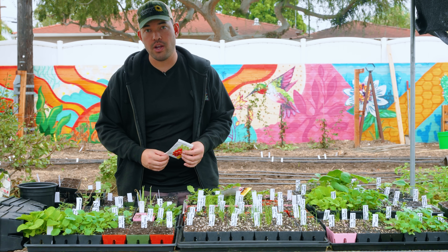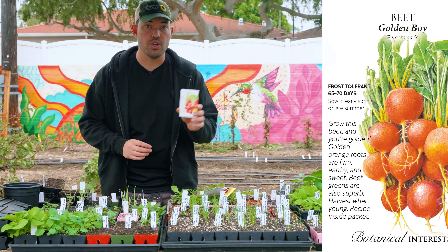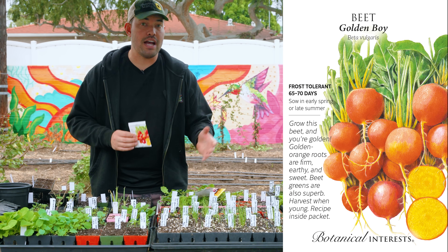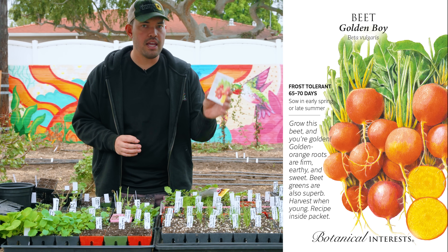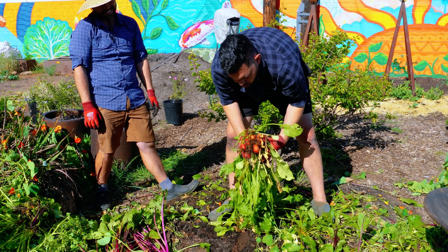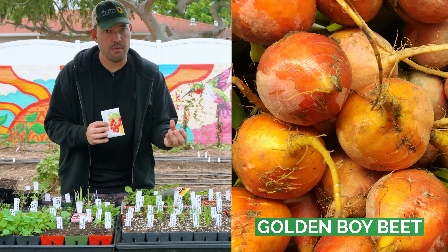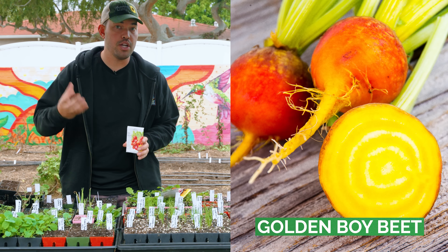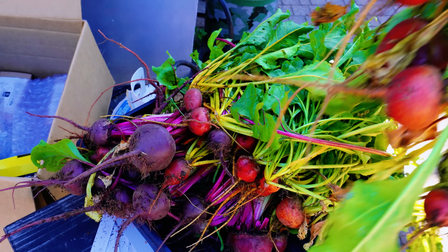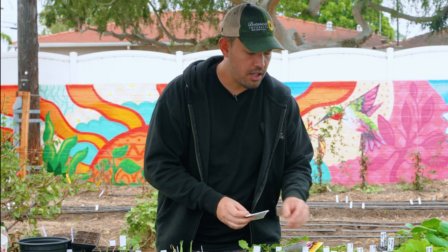My personal favorite category of beets is this one from Botanical Interests called Golden Boy — great name. You can also grow Badger Flame beet from Row 7 Seeds. This is that yellow-orange-gold color that has a much more mild flavor — not much of that earthy taste at all, especially when you harvest it young. I find they're much sweeter. All of these you can eat raw; I tend to go for the reds or golds to eat raw, but I personally love to steam them.